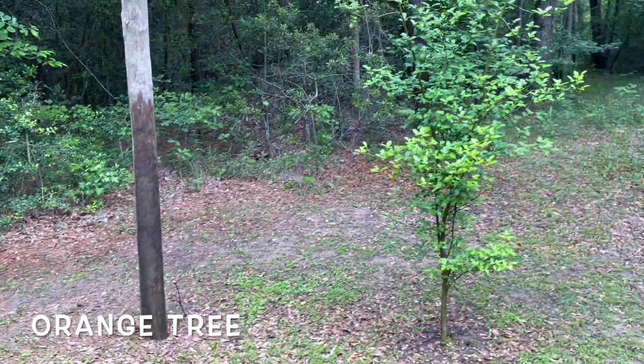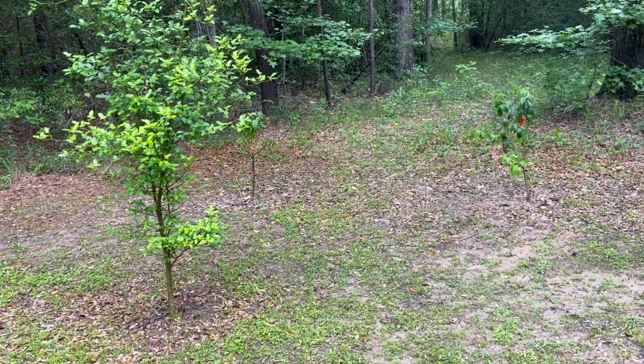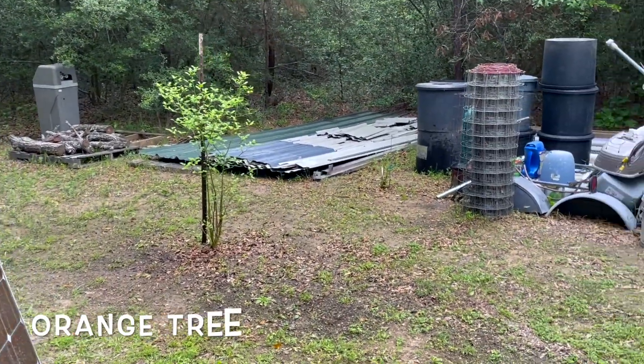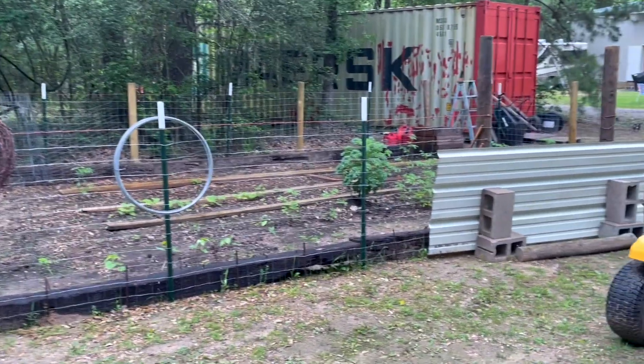And there of course are my orange tree, and behind it is the Lisbon lemon and Maya lemon over there, and the other two orange trees over there, with my vegetable garden over there which I'm reviving now.